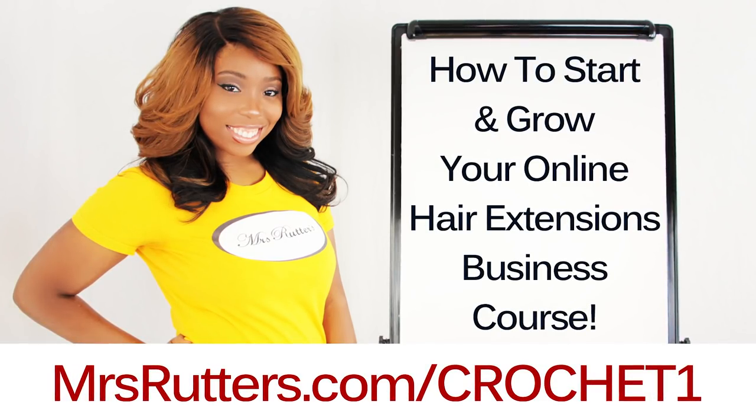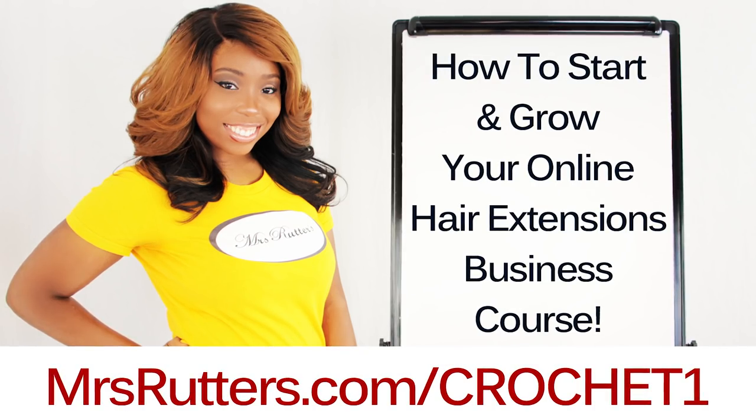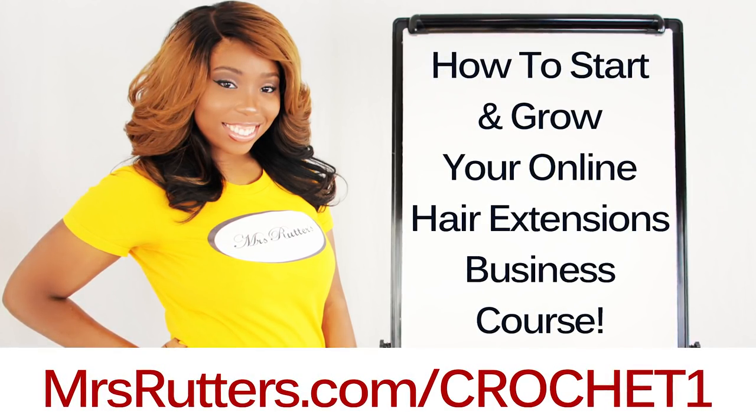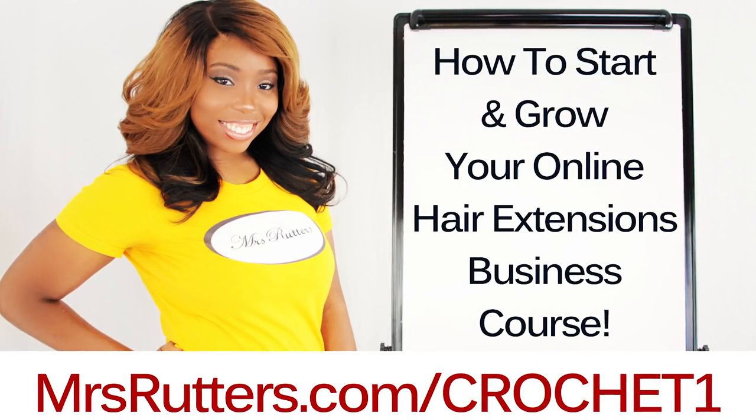Hey everybody. Get my $200 course on sale right now for $25, but only for a limited time. So click the link in the description box with the coupon code already applied.